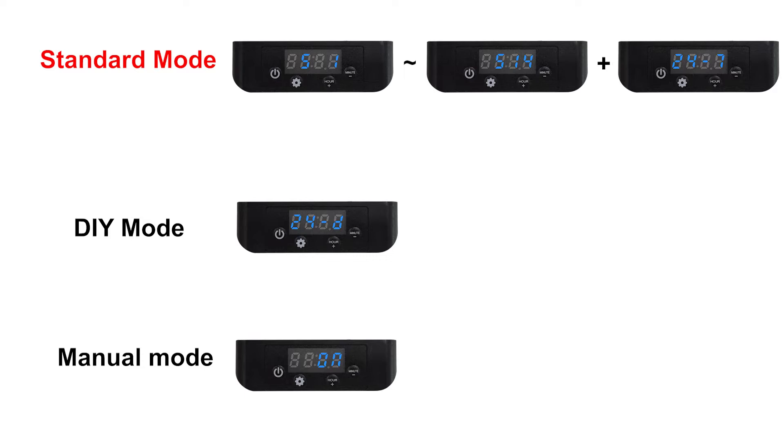There are 15 timing schedules to choose from in Standard Mode. In DIY Mode, you can customize the lighting time and brightness for day and night. In Manual Mode, there are nine colors: white, blue, green, red, purple, cyan, orange, color change in loop, and full spectrum for you to choose.